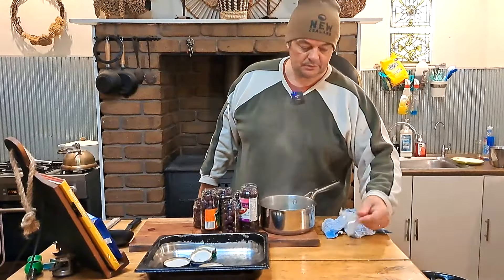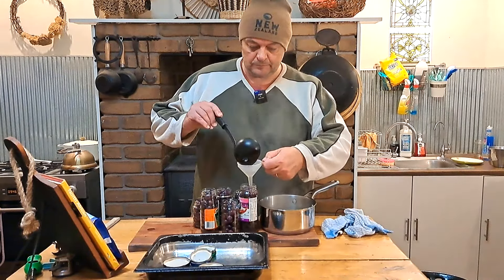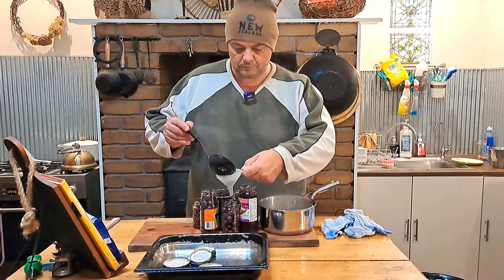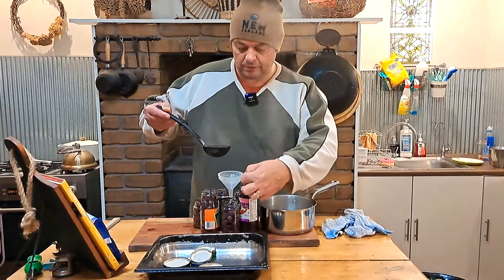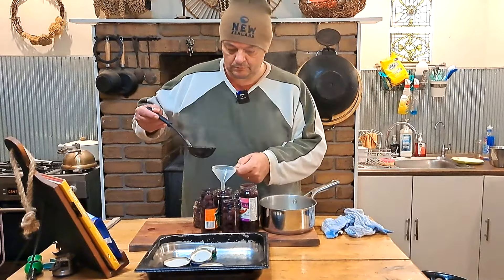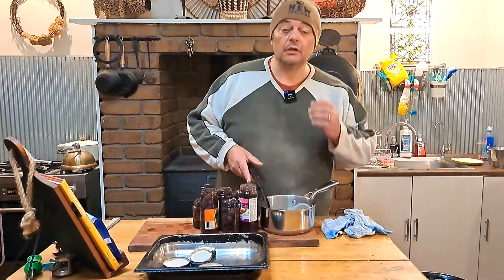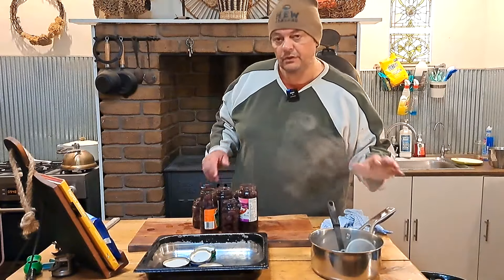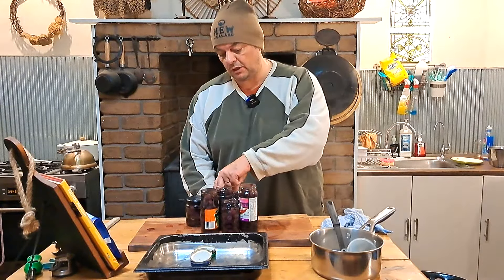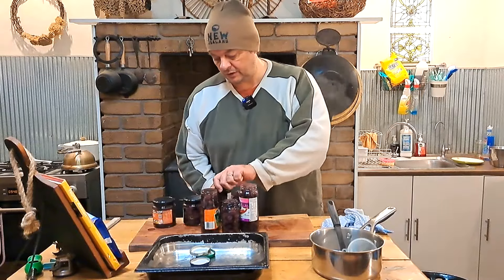The brine is done. I'm just going to use a basic funnel and a ladle to get this into the jars. You'd be surprised how little brine you actually need if your olives are packed in nice and tight. I still have half the brine that I started with, so as you can see you're going to get quite a lot made. The next thing you want to do is make sure you seal your jars while the brine is still hot — that will help them seal and you'll get a much nicer batch of olives later on.